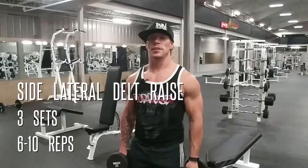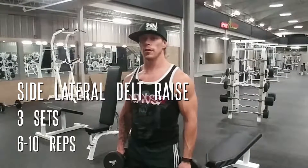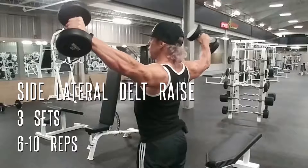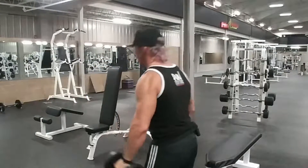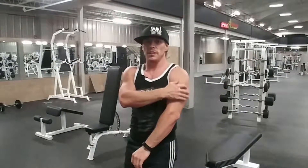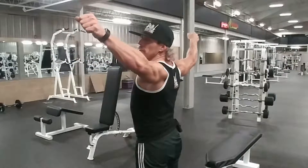Today's shoulder exercise will be the dumbbell side lateral raise. Make sure to work on the contraction in your shoulder — as you come up, bring the weights back to really contract the shoulder. If you bring your arms straight up, you won't get as much contraction in the side delt and will engage more front delt instead. As you bring your arms back, they contract harder and give more activation in the shoulder. Don't go too heavy on this one, because if you do, your traps will take over and you won't get as much in your actual deltoid. Let's get three sets of 6 to 10 reps.